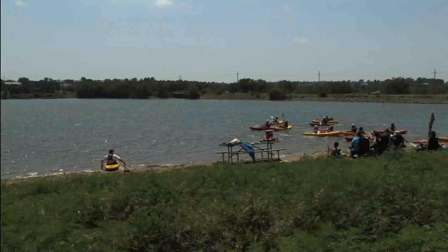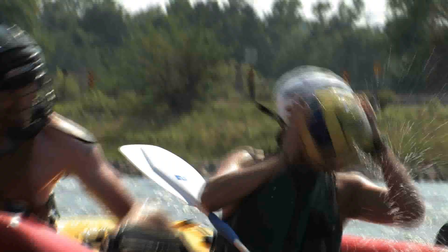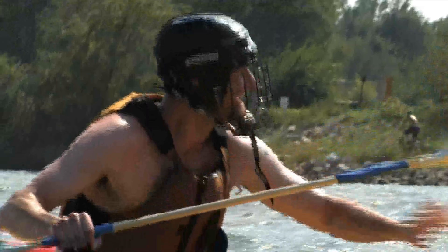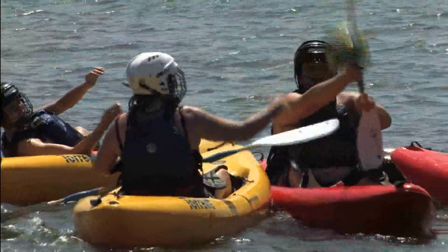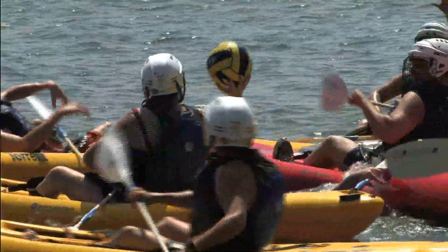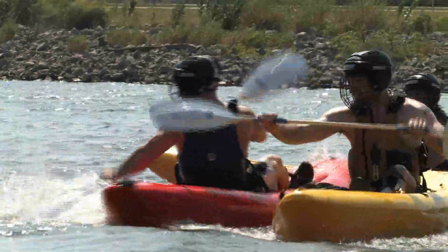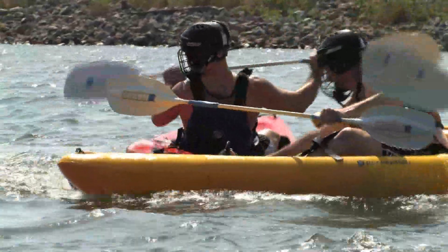Two defensive men run the middle and two forwards on the outside. It's a pretty rough game — people tackle each other, and that's definitely part of the fun. Tackling consists of ramming you. You can dunk them, you can tip them, you can ram your boat, but you can't run it across their legs.